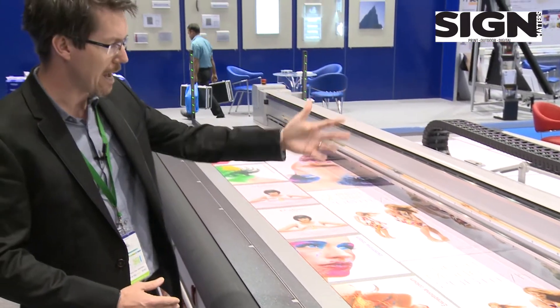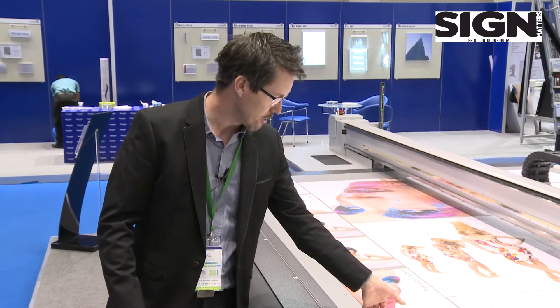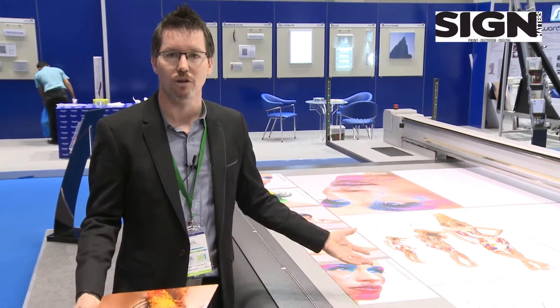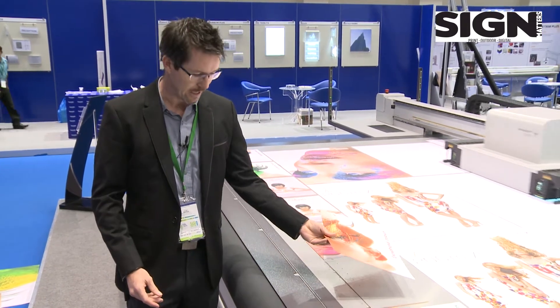We will automatically go to the back and start to print on the rear section, allowing us to load and unload the front part of the machine again.